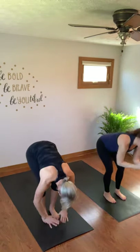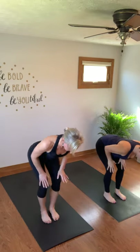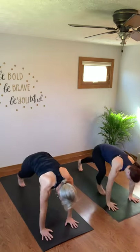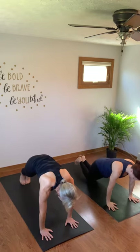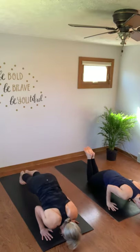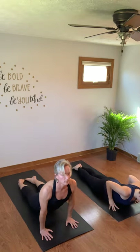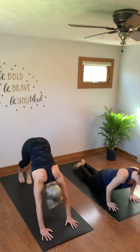Come to a high plank. You can drop your knees here. Stay in the high plank and slowly lower all the way down to the ground. Tops of your feet on the mat, just your fingertips underneath your shoulders. Lift your heart off the ground, look at the top of your mat. Inhale, exhale, release. Inhale cobra, exhale release. One more inhale, exhale release. Press back to your child's pose. Exhale up to your down dog.